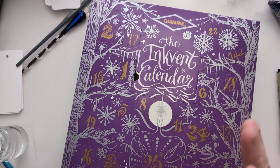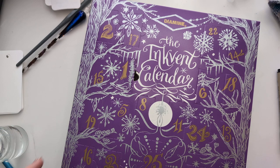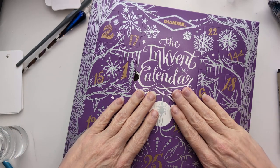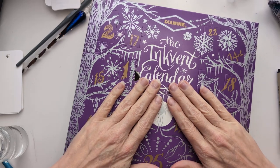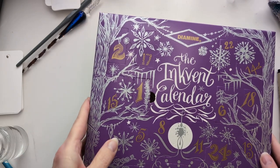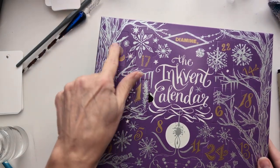Hi friends! Welcome to Inkvent Day 2. I'm cold. My fingernail color is close to this box, but let's move on. So Day 1 is behind us, and Day 2 is right here.